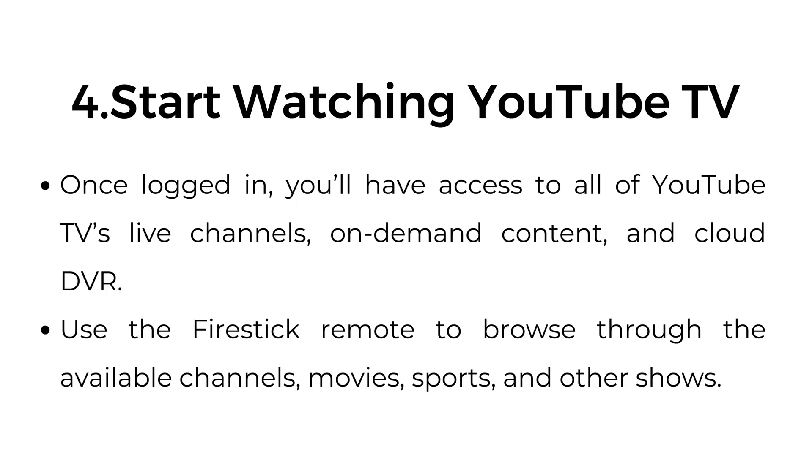Number four, start watching YouTube TV. Once logged in, you'll have access to all of YouTube TV's live channels, on-demand content, and cloud DVR. Use the Fire Stick remote to browse through the available channels, movies, sports, and other shows.